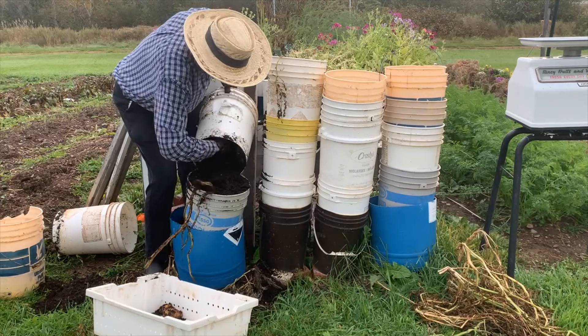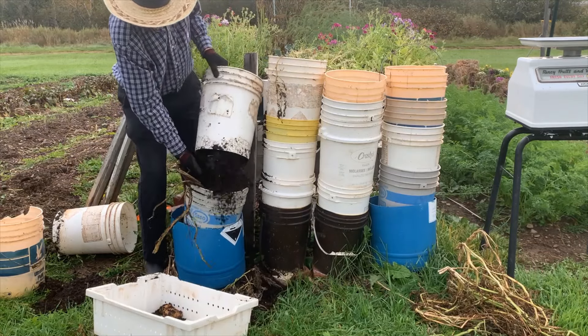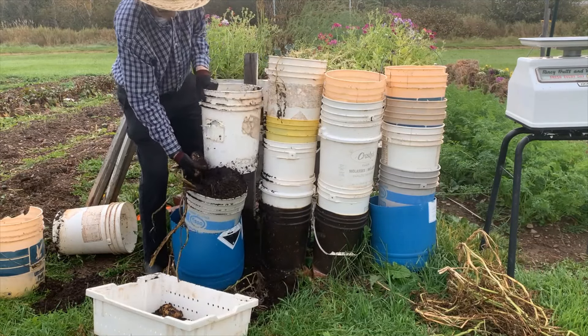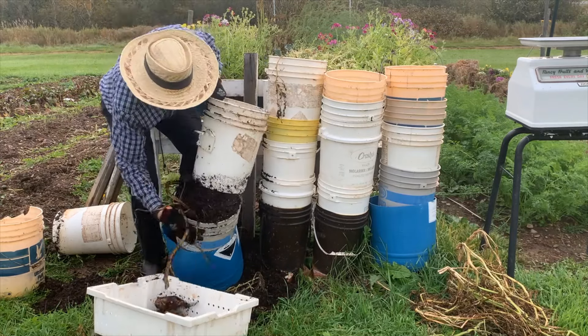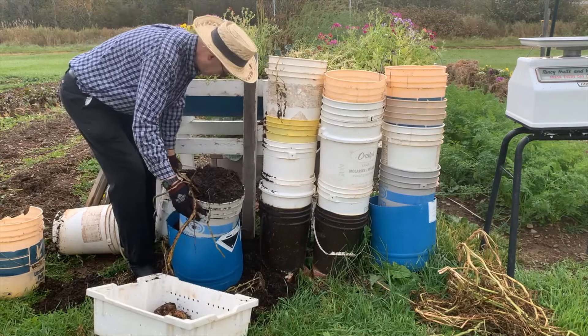Come on, get out of there. There goes the soil — and one more potato. That's all. That was the third pail.